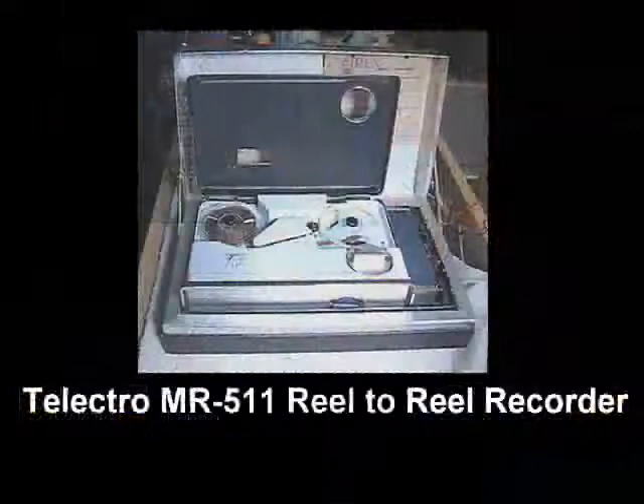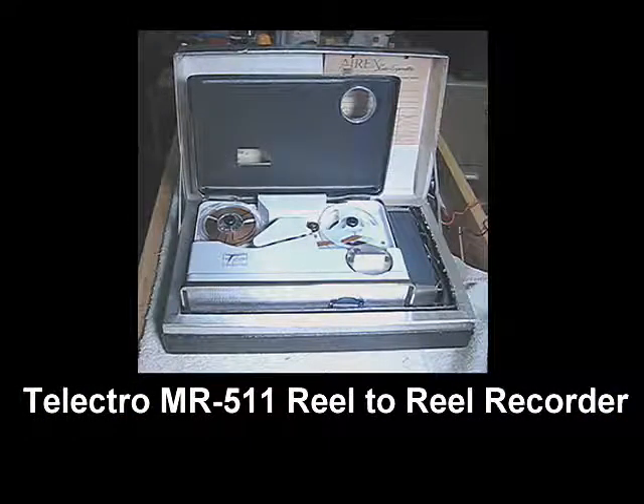I'll show you another very interesting machine that actually looks like it would be sold in a jewelry store. This is a Telectro machine, and Telectro is a U.S. company. It's a very interesting story about them. They were entirely a U.S. company, and in the 50s and early 60s, they were designing tape recorders and selling them. This is a little jewel of a machine. If you look at the slide there, you can see it's actually in the box, the sale box that it came in. This would be put on display in a store rather than just the tape recorder. The box itself was part of the selling point for the product because it was meant to look like it was a really high-end machine.